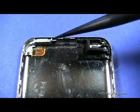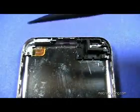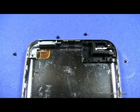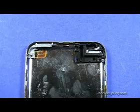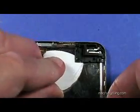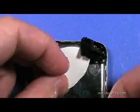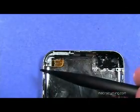Remove the two screws at the upper left of the back case as shown here. Also remove the two screws at the upper right. Notice that all four screws are the same size. Use the plastic pick to gently lift up on the black plastic piece at the upper right to remove it from the case. The button at the upper left can now be removed.